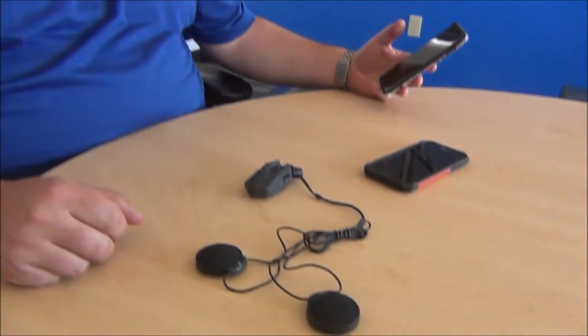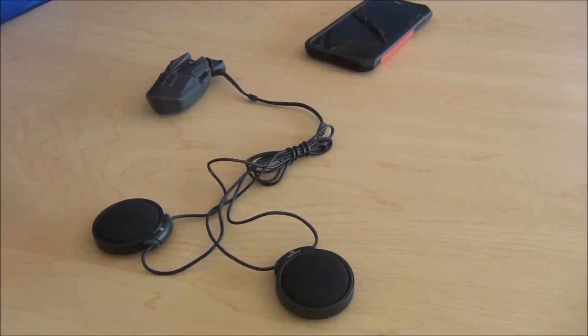Hi, this is David Cook, brand manager for uClear Digital Helmet Communication Systems. As a follow up to our great day out riding with Sedona Tires and Ibex Clutches yesterday, along with Dirt Toys Magazine, we're going to show you a short demonstration of another one of the key features of the Motion Series, which is the USAFE Crash Detection and Contact Alert System.